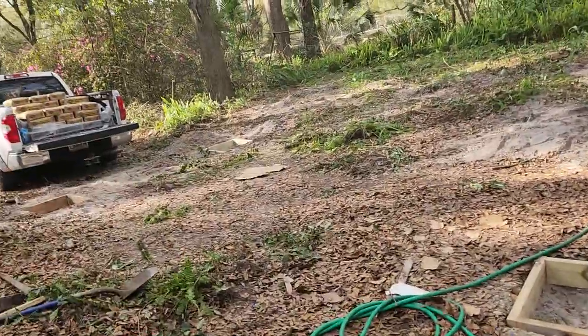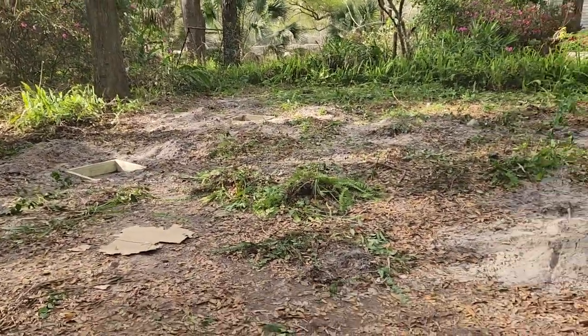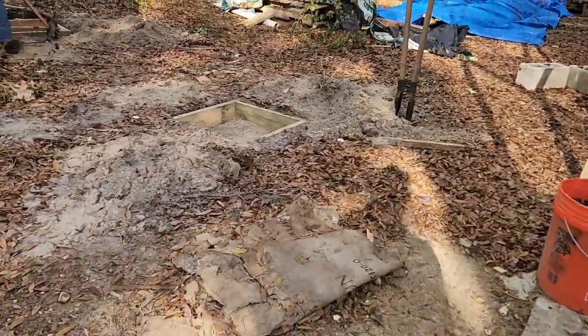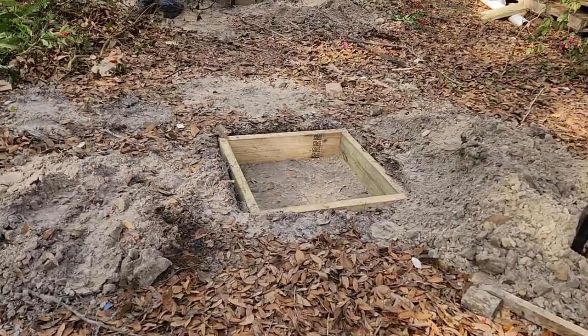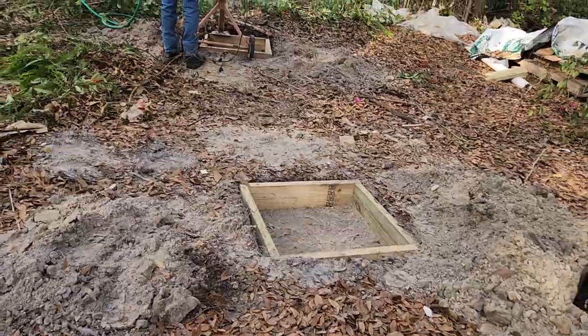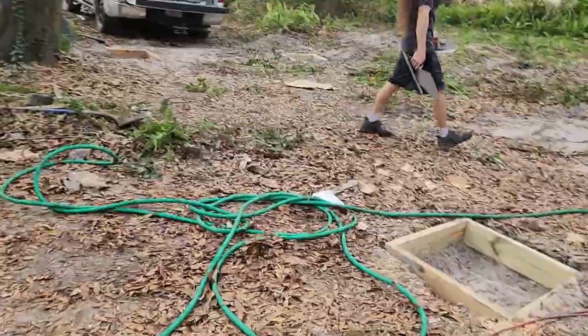That footing way out there — if you can see that — is 15 inches higher than this one here. So if we raise it 15 inches plus the add-on, maybe 10 to 12 inches for the beam, it's going to be pretty high on this end. We've got to make sure it's really stable while we're working on it. This is going to be a fun build — we're definitely looking forward to it.